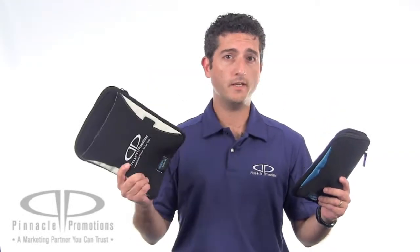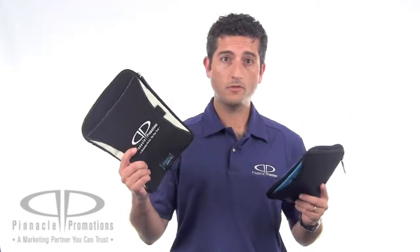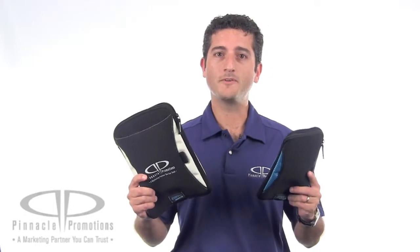Available for both 7-inch tablets and 10-inch tablets, these guys are great technology trade show giveaways. This is the Zoom 7-inch sleeve and the Zoom 10-inch sleeve and you can find them at PinnaclePromotions.com.